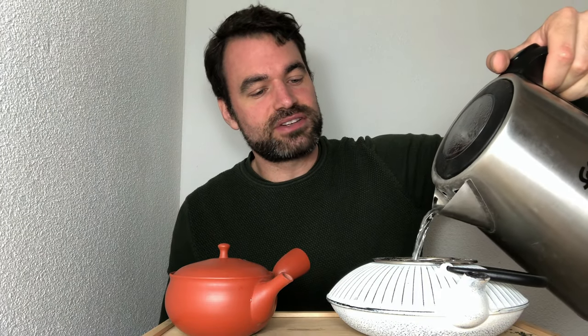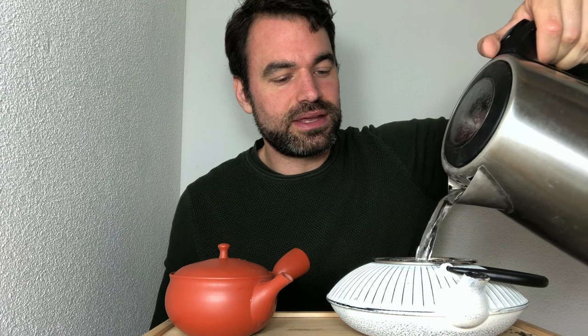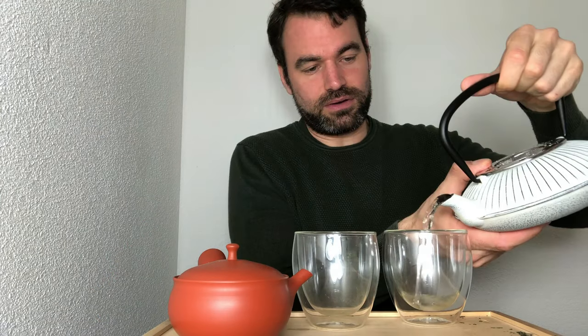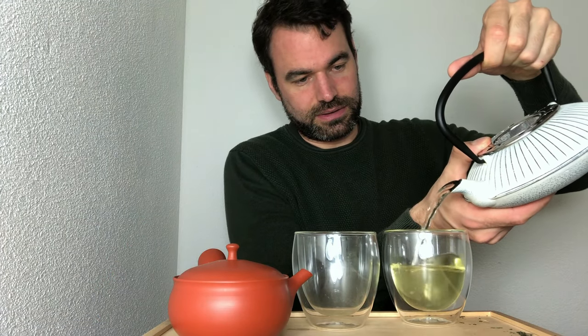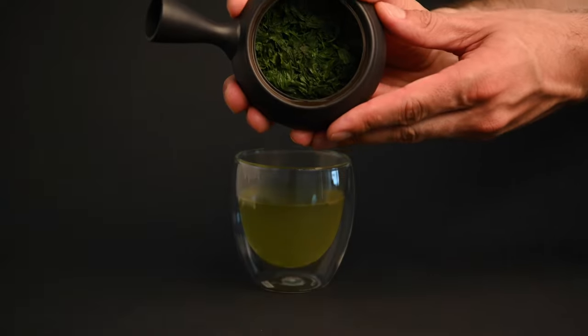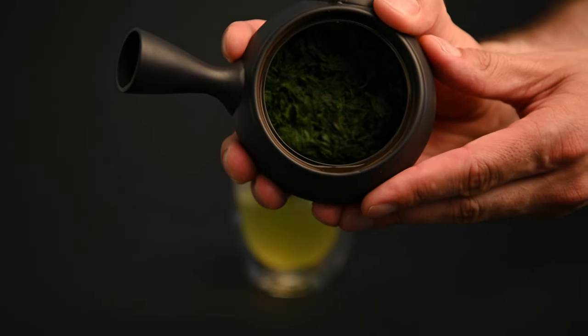What makes Japanese teapots different from Western-style teapots? The biggest difference is the size — this is the most noticeable difference and there's a very important reason for it. When preparing tea using Western-style brewing, you use a lot of water and not very many tea leaves, which leads to a very weak, watery-tasting tea. Japanese tea brewing uses far less water and far more leaves, and so the teapots are designed to accommodate this style of brewing.